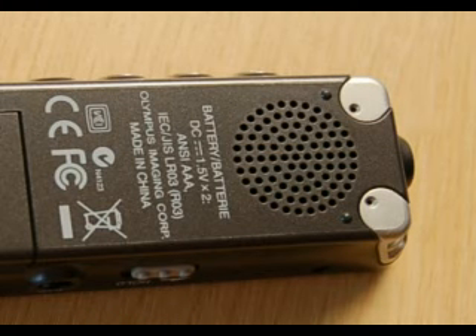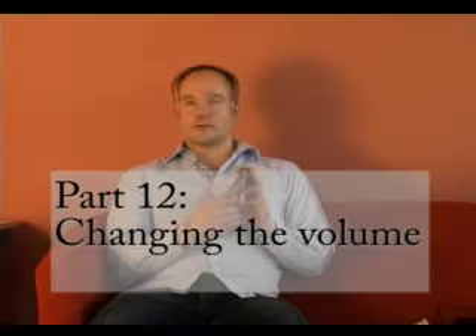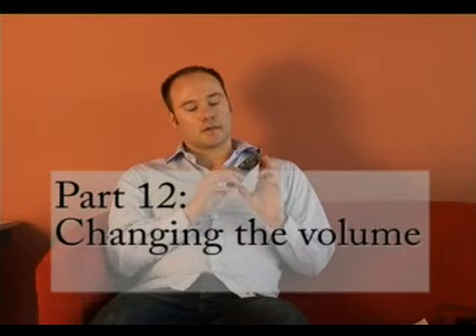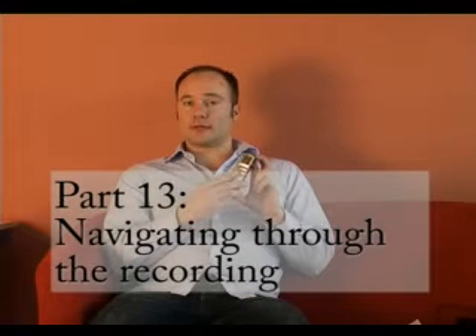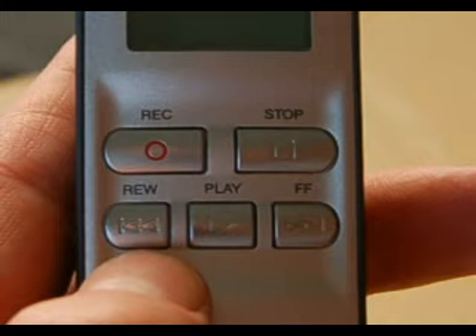When you've found the correct track, press play — it will play through the speaker on the back of the voice recorder. If you're in a public place, you might want to plug earphones into the ear socket, just like with an MP3 player. To adjust the volume, use the Vol plus and minus buttons on the left hand side — plus makes it louder, minus makes it quieter. You can also fast forward and rewind while playing by holding down the fast forward button. For a very long track such as an hour, the fast forward speed will gradually get faster the longer you hold it down, and the same with rewind.